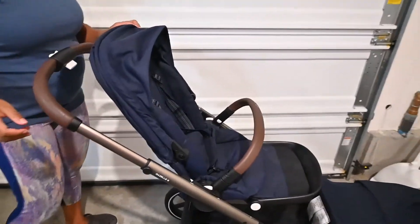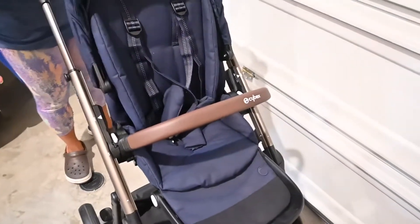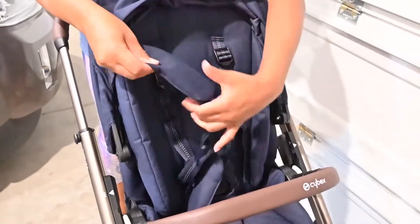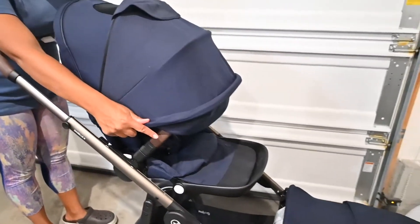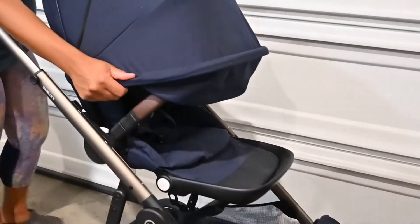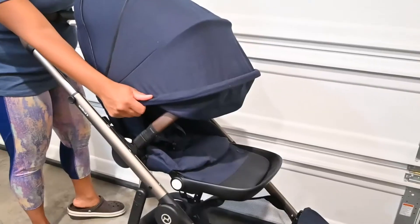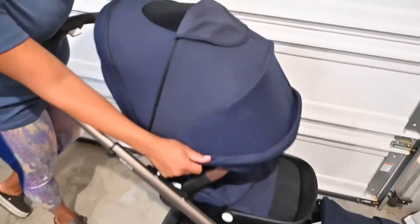Let's pull it all the way back up. It has the leather handle like the other seat I talked about before, and cushion areas on the straps. One thing I really love is the canopy — right now I have it fully extended. This is great if you have to take your kids to the store and want to shield them, especially with COVID-19. It also has a little ventilation here if it's warm outside.